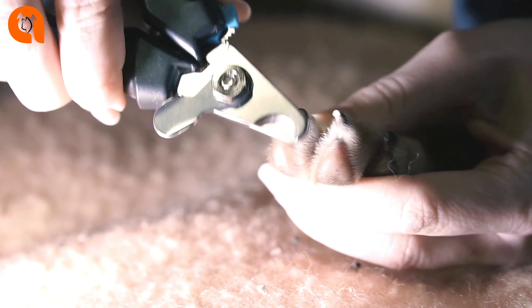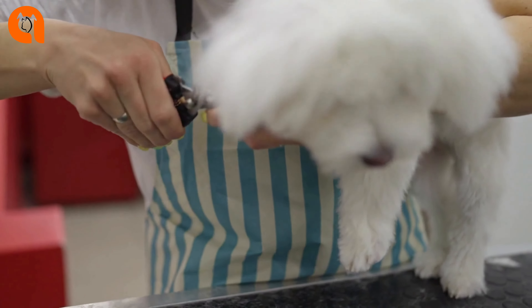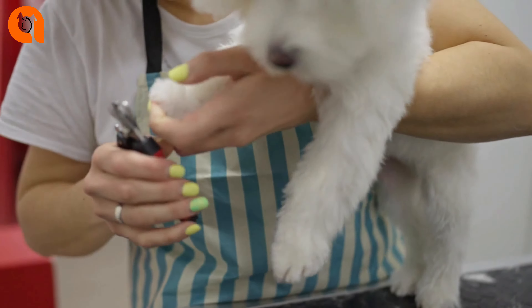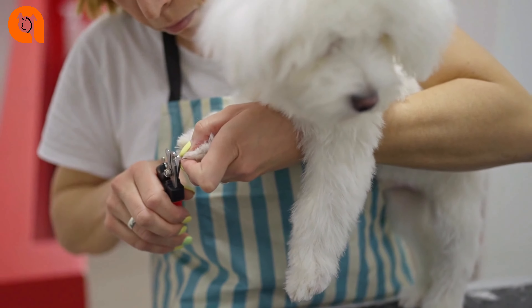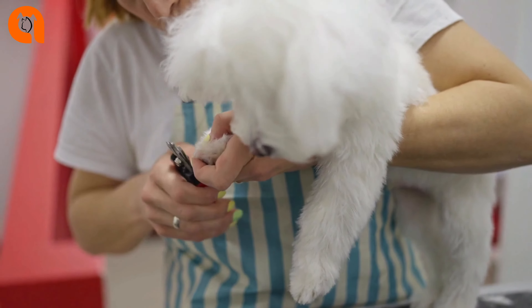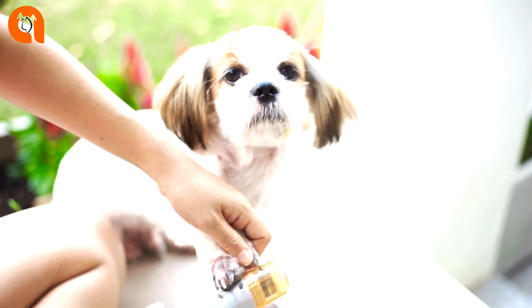Day 6: try trimming just the tip off of just two nails. Day 7: keep working your way up, trimming additional nails each day, until you've got them all and your puppy doesn't mind. Practice even when you don't need to clip a nail — even pretending you are clipping and going through the motions helps your dog get used to the whole process.